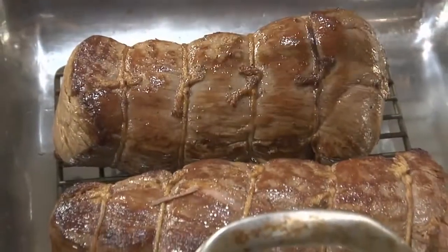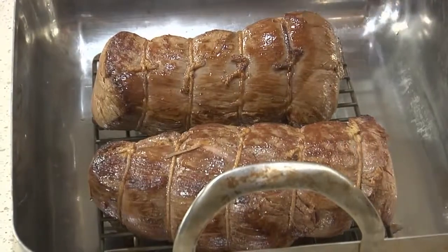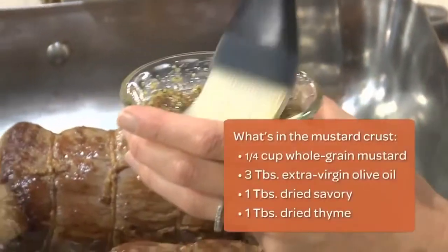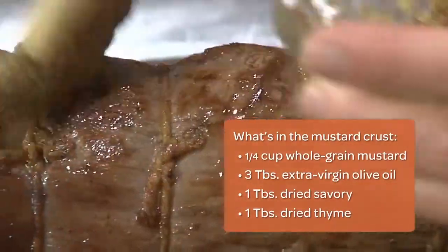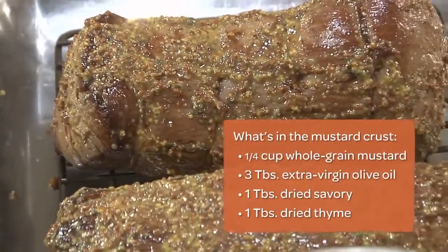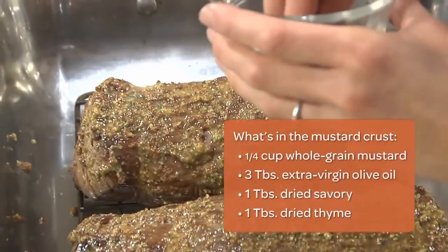Once your tenderloins are brown all over, transfer them to a rack in a roasting pan. Before I put this in the oven, I'm going to brush the tenderloins with a little bit of herbed mustard — this is just going to give it a little bit more flavor. I'm also going to sprinkle the roasts with some freshly ground black pepper.